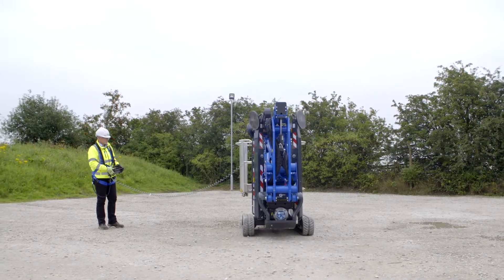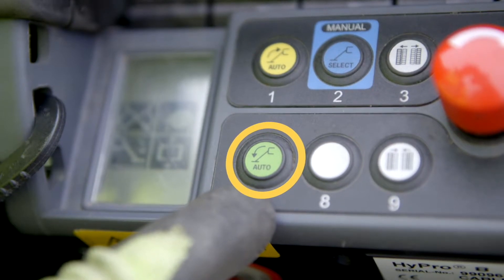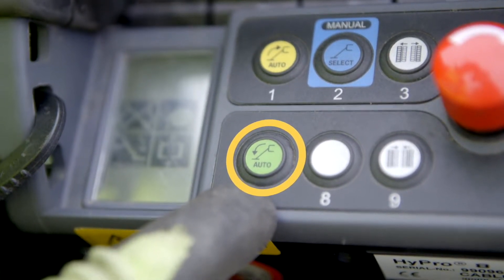Automatic auto levelling outrigger setup is available by pressing and holding the auto outrigger down button until the status display screen signals OK.